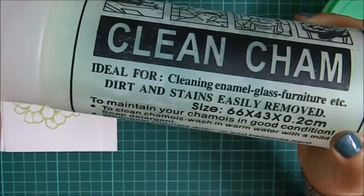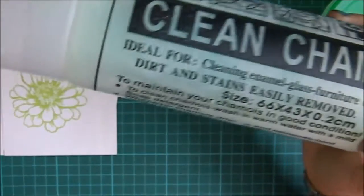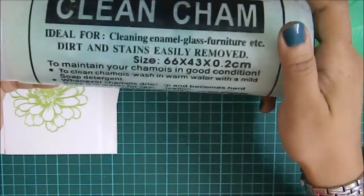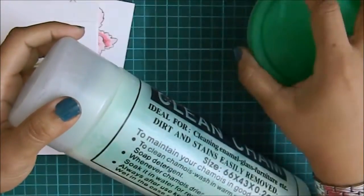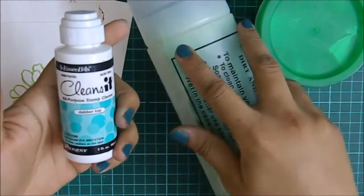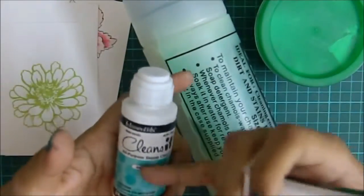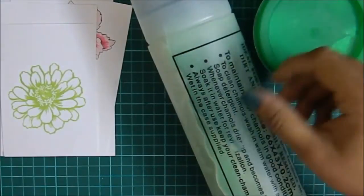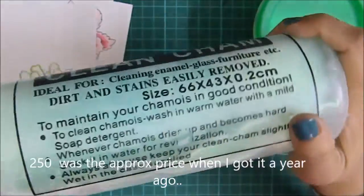Baby wipes are expensive, and wet wipes leave stray fibers on your sentiment stamps, especially on new stamps — you get those fine lines and I really don't like that. Also, once I'm done cleaning with this cloth, I use it to clean especially if it's any kind of permanent ink. With this cloth, all my stamps are sparkling clean.